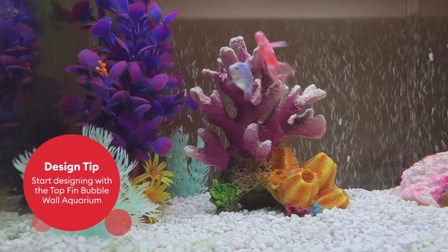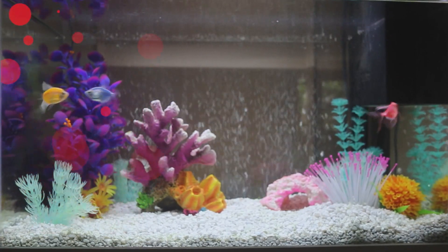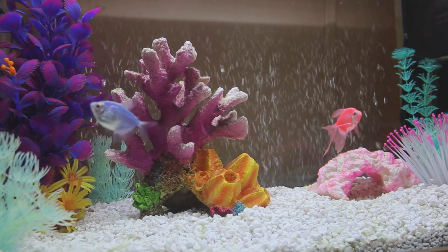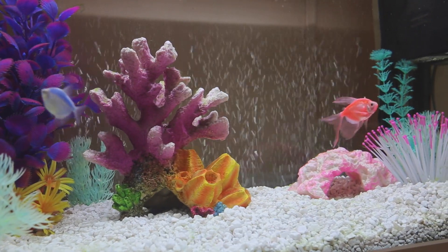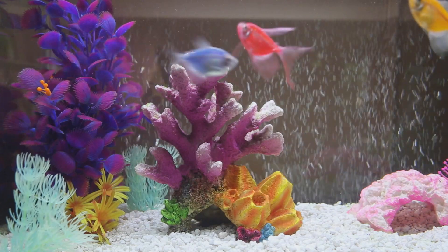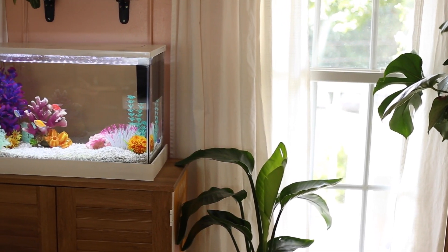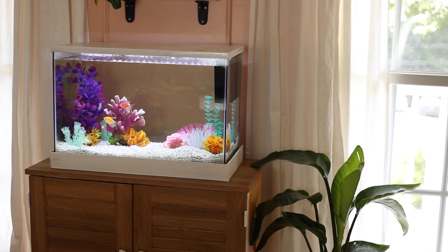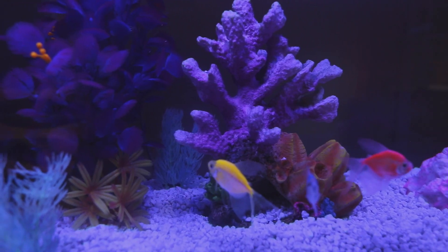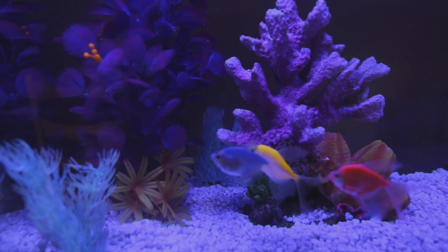I wanted my tank to be bright and upbeat, so I set the scene with a base of white gravel and then I added in plants of different heights and in bright complementary colors. This created the perfect background to highlight the different pieces of tank decor that I chose to put up front. When choosing pieces for my tank, I actually coordinated the colors with the colors I use inside of my home. This helped to create that pleasing visual flow. We also chose a few pieces from PetSmart that glow under the blue light — these are so fun to watch light up at night.